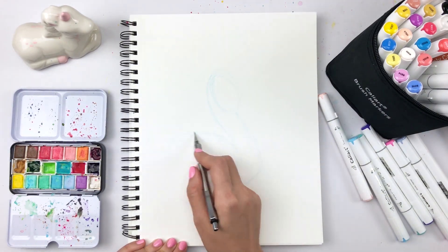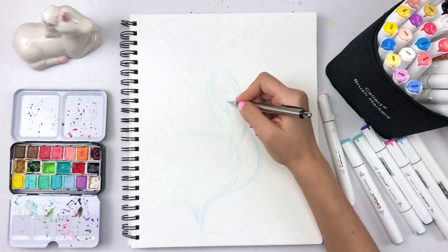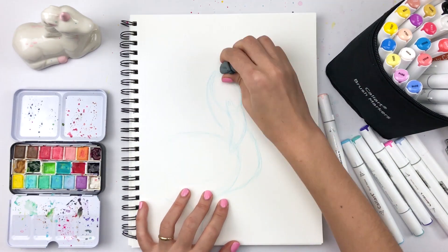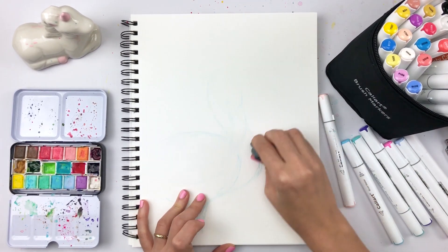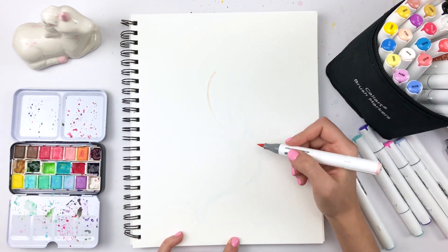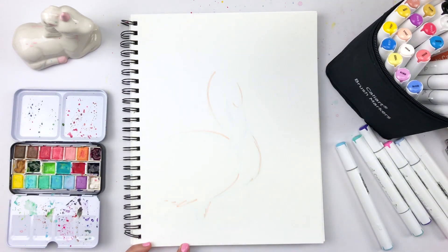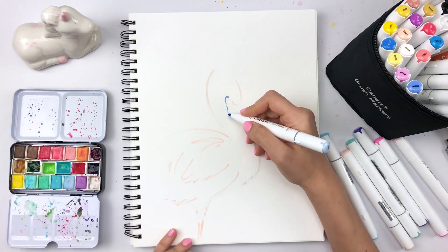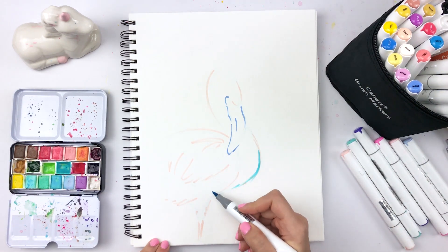I sketched out my flamingo using essentially the same steps with my super light blue pencil. The markers are transparent, so lines will show through them, and I won't be able to erase them — just like watercolors. So I use an eraser to lighten the lines as much as I can, keeping them just barely visible. Now I'm ready to use the markers. I start with the lighter one to define the outline, keeping my strokes loose with a hint at the fuzziness of feathers. I thought blue would look cool in the outline, so I added that in as well, even though it's not realistic.